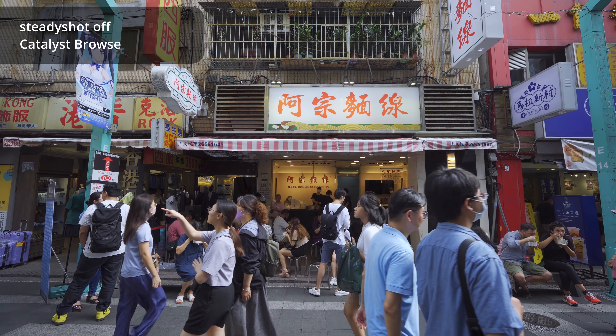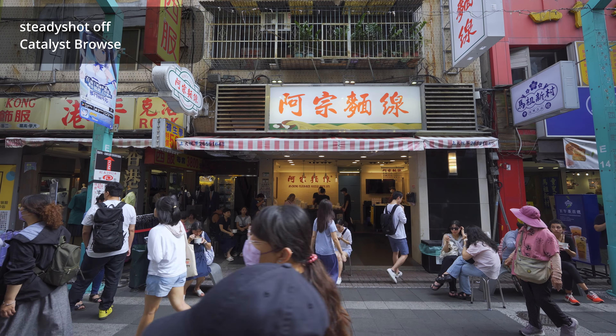We'll be looking at its features, image quality, and overall usability.